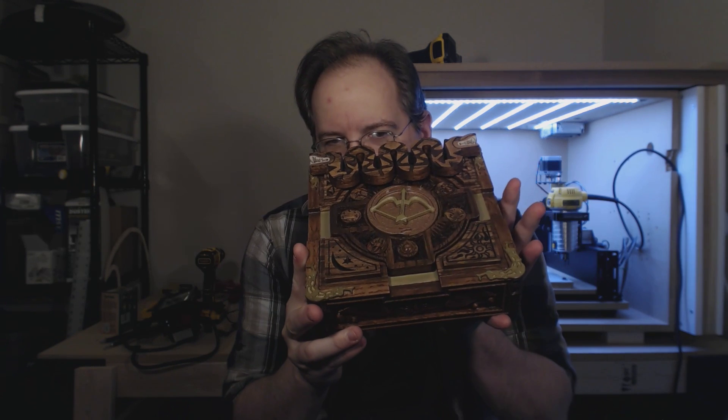So basically what we ended up with is a rotary padlock puzzle box — and this is it. Pretty cool, huh? Let me show you how this works.